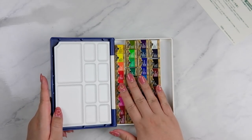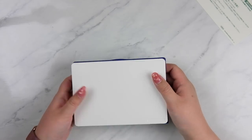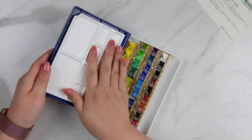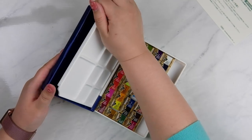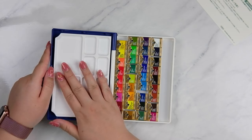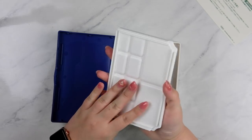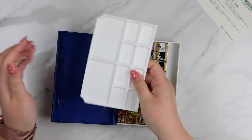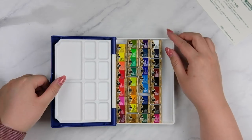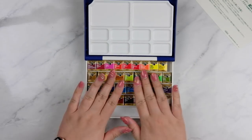Then we've got our little watercolor candies! That's kind of the overview of the box. This one has 36 colors in it. The underneath is white plastic as well. I really like this color — it's really nice. I kind of wish they had a version where this was metal instead, so it's a little bit more hardy, but I do like how this comes out to make it easier to clean.